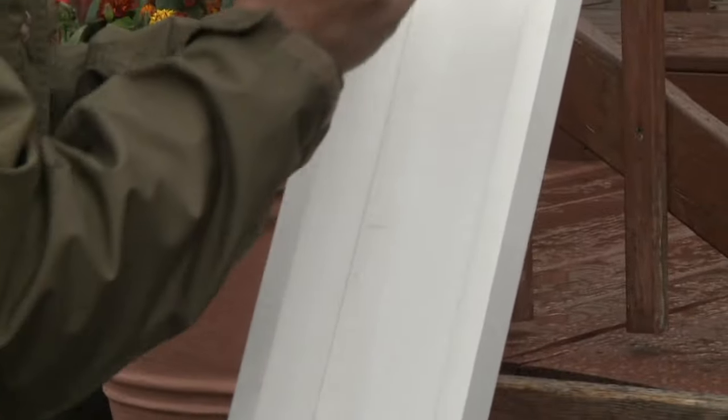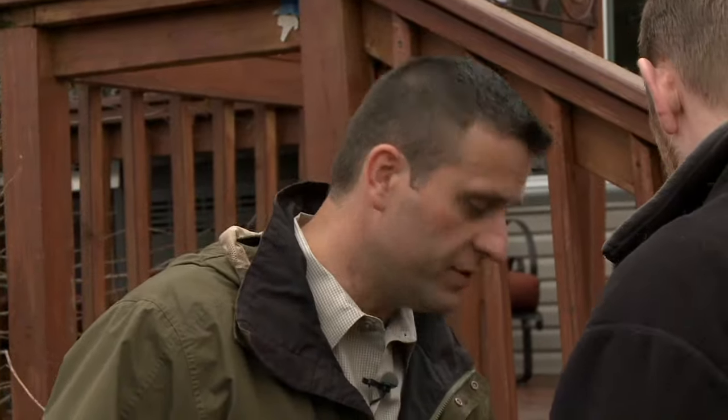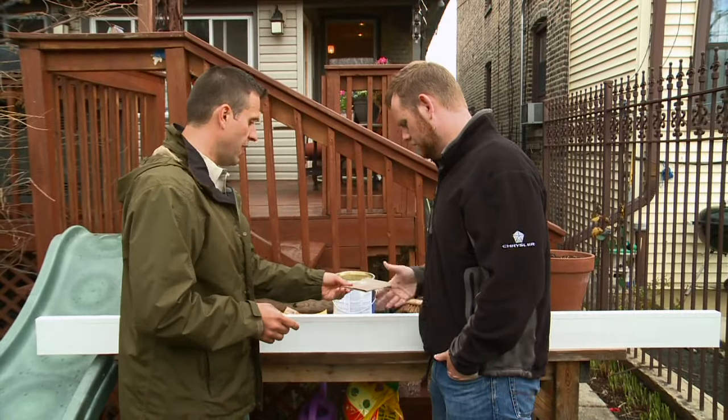Sanding and painting is next on the to-do list, so Sean takes us outside to keep the mess at bay. Where we used the countersink we had to fill with wood putty and now this is dry, so we're gonna start with a coarse piece of sandpaper to get all this rough dried-up wood putty off of the ledge. Go ahead and sand it down.